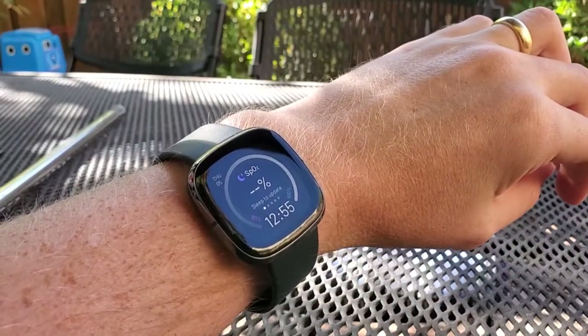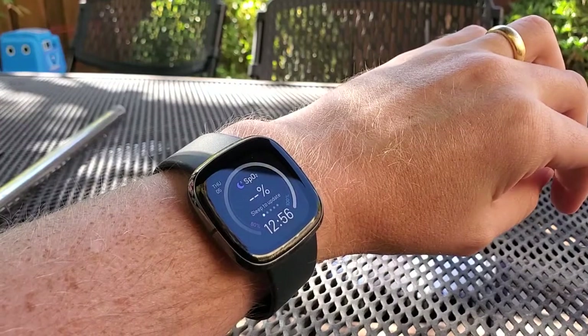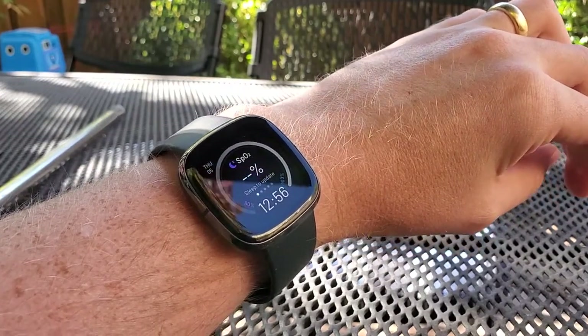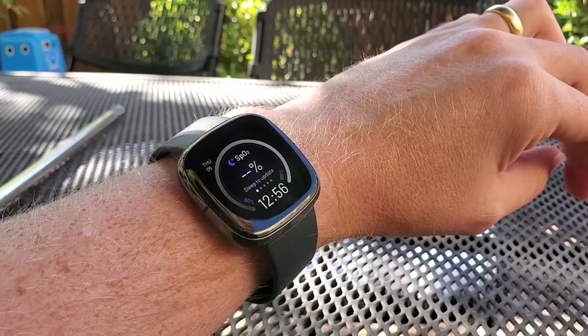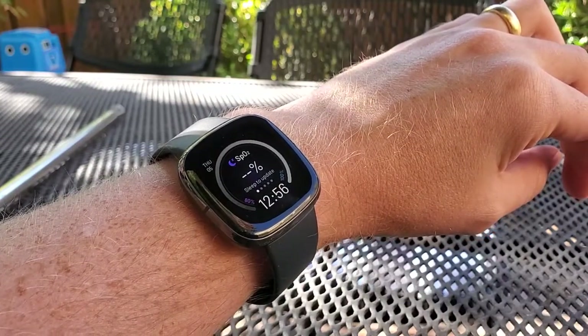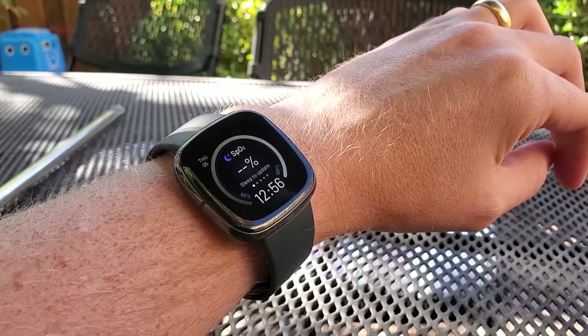I'm Tom from Do-It-Yourself Home Automation, and this is a look at taking an ECG reading on your Fitbit Sense smartwatch now that the app has been released. I'll show in another video how to actually add the ECG app to your smartwatch. Basically, you have to go into the Fitbit app, take a questionnaire about your heart health, and then install the app from the normal app store.